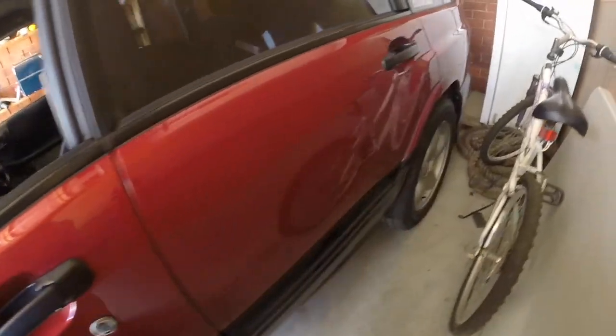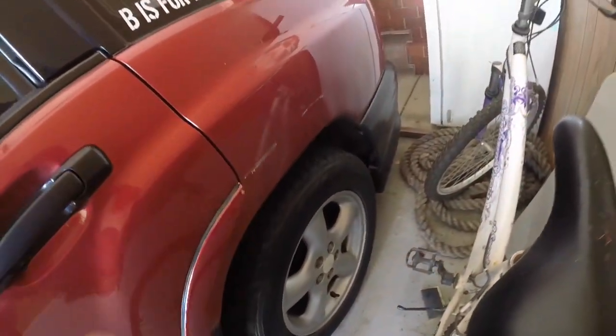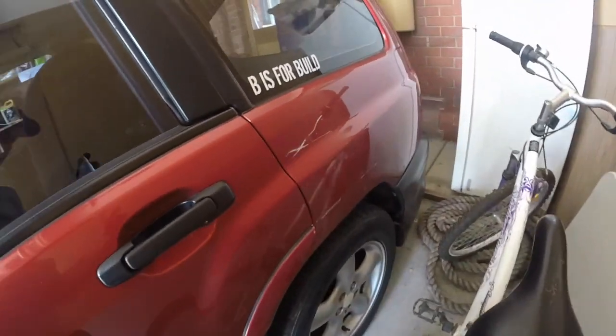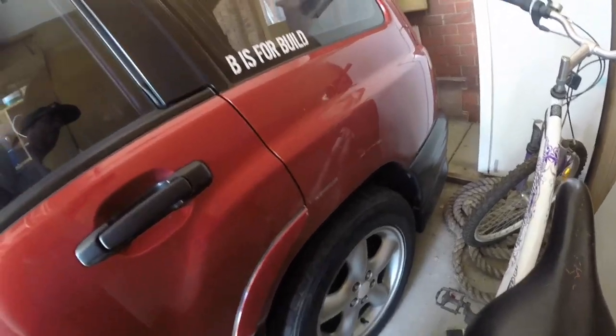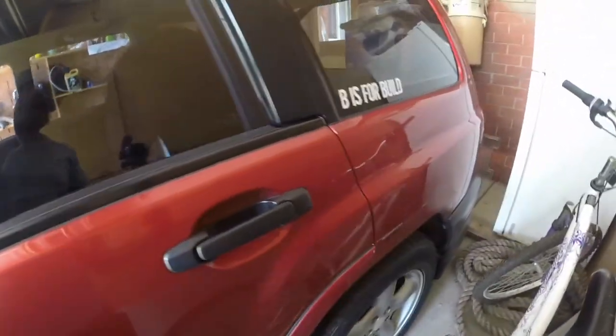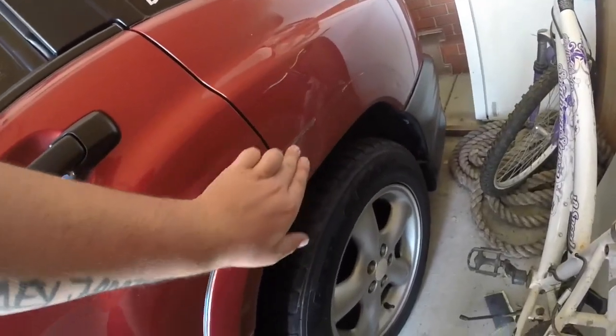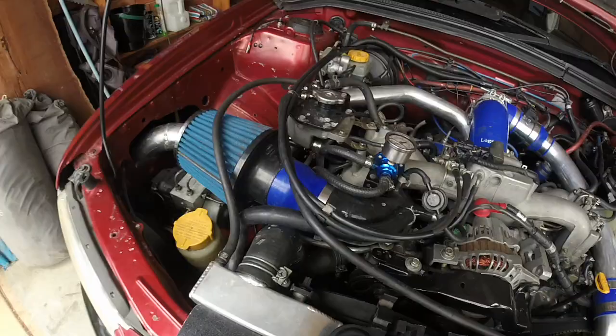I need to get this rear guard back on. Had a few good hot days around 40 degrees, and I came outside and it had fallen off — it was really tacky tape. So let's get that back on.